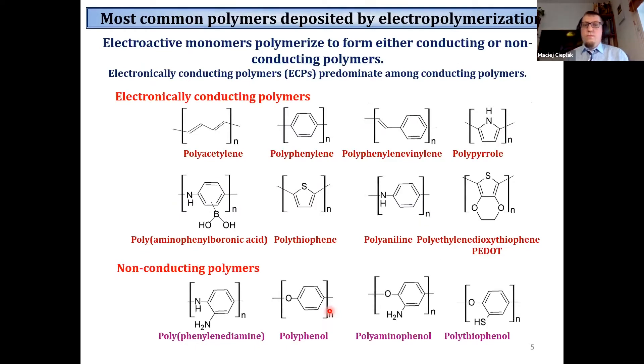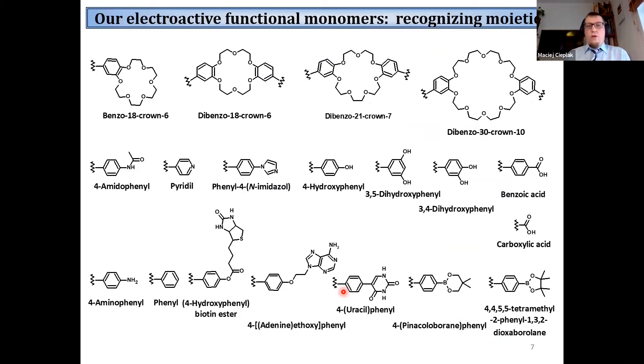There are many different types of polymers that can be electropolymerized. In our group we focus mostly on polythiophenes, because thiophene monomers are quite easy to derivatize. Therefore we have access to a whole library of functional monomers that can interact with template molecules through different kinds of interactions, for example hydrogen bonds or supramolecular interactions.